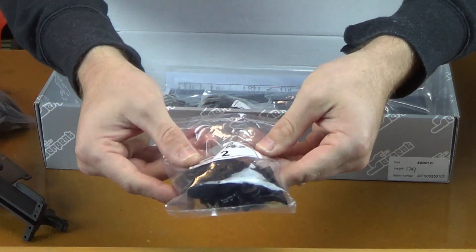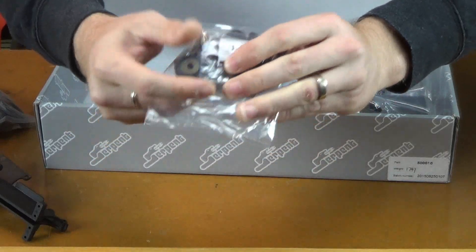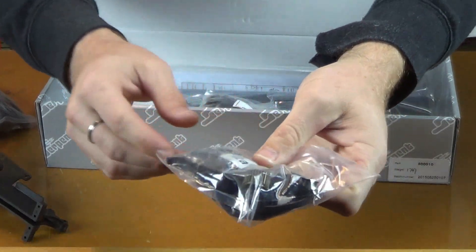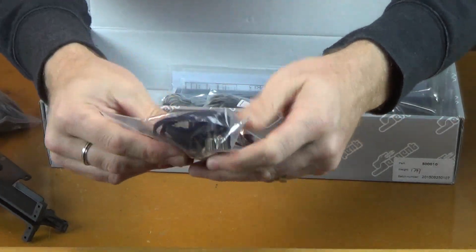Bag 2 — there's our front belt, the long front belt. More bearings, and some more gears going on inside there. Some other plastics.